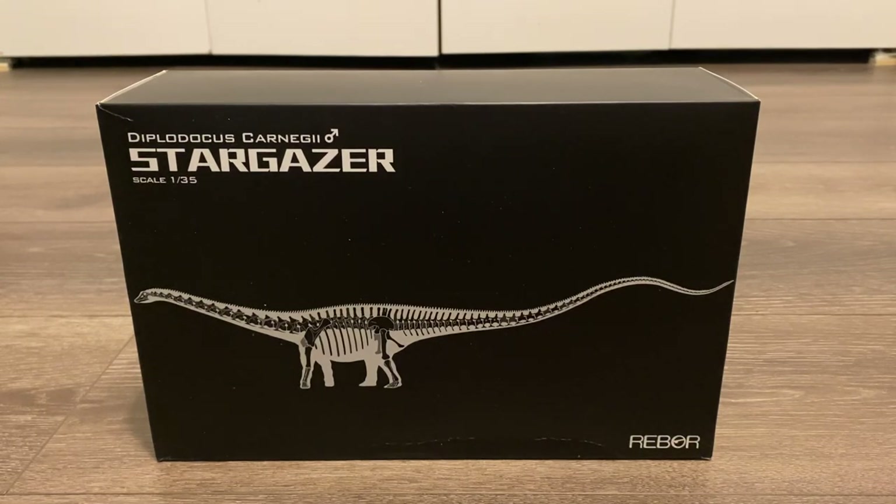When Reborn first revealed that they were making a Diplodocus, I really didn't think much of it because around the same time, Eophana revealed their Diplodocus. But over time, as Reborn started showing more images of the unpainted figure and then the finished product, it really started to grow on me and I liked it more than the Eophana figure.